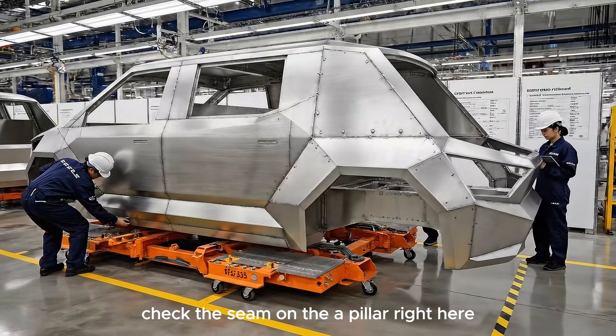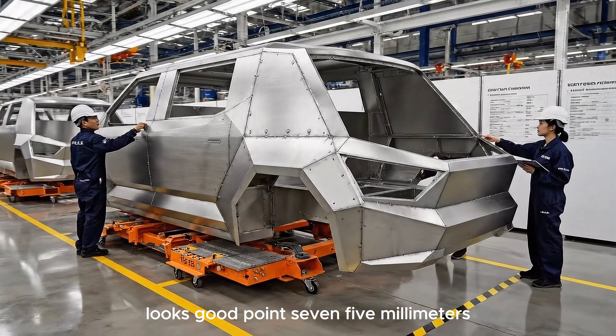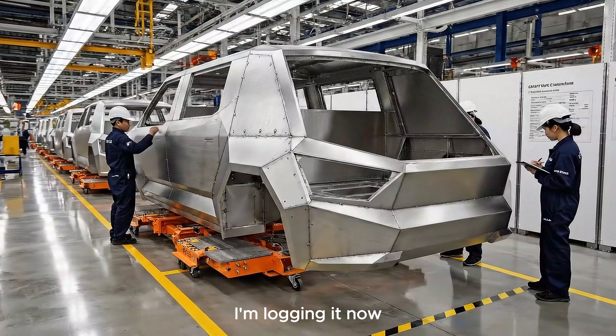Check the seam on the A-pillar right here. Looks good. 0.75mm. I'm logging it now.